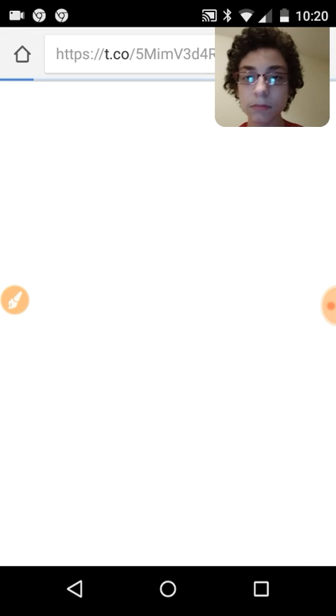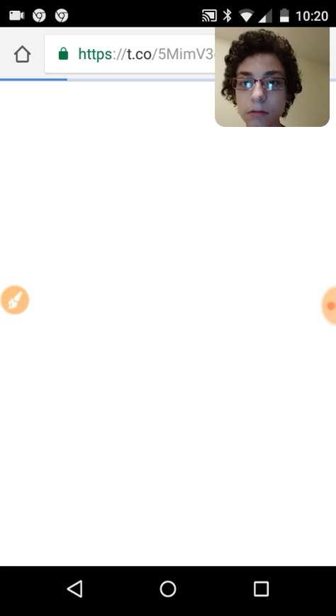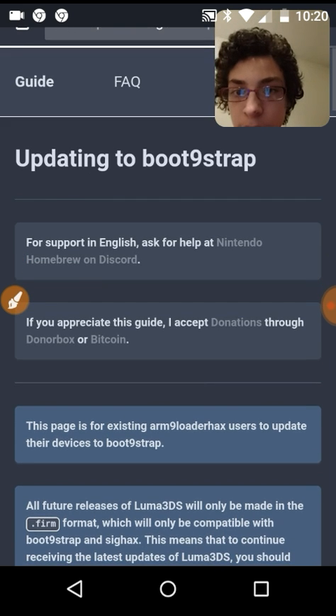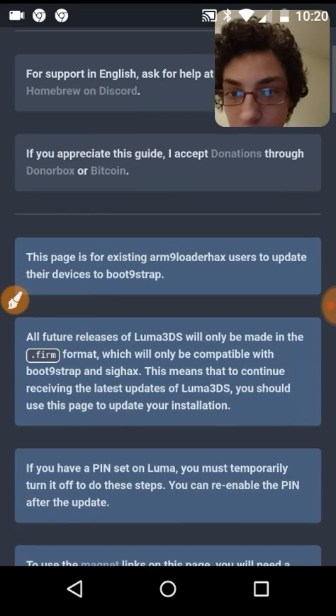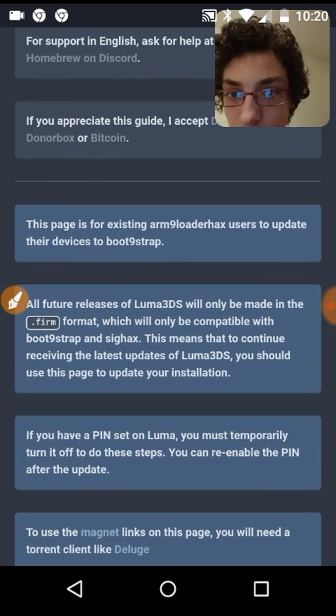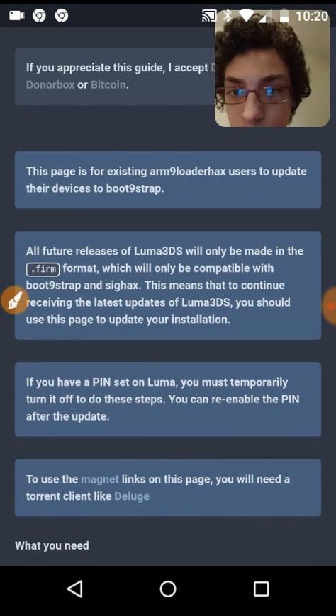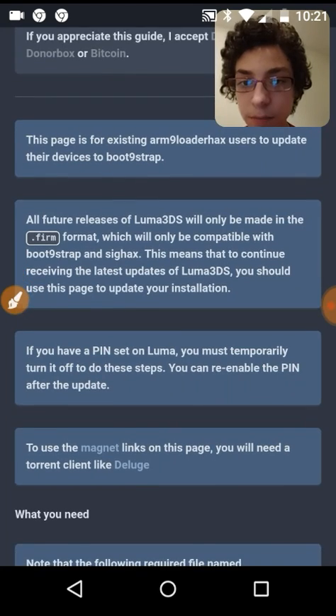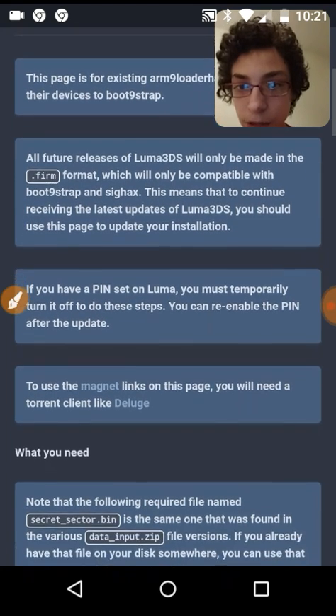So let's read what this says about sig hacks — updating to boot9strap or sig hacks: all future releases of Luma3DS will only be made in the dot firm format, which will only be compatible with boot9strap and sig hacks. This means that to continue getting the latest updates of Luma, you should use this page to update your installation.